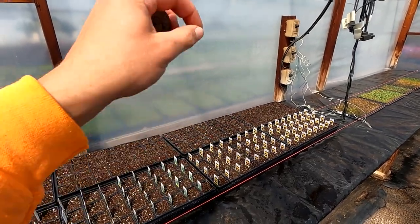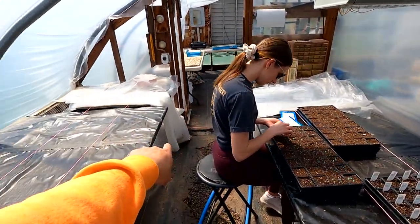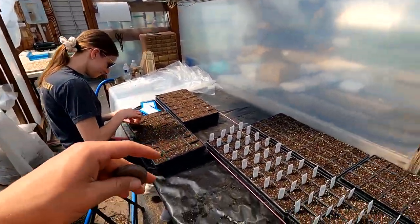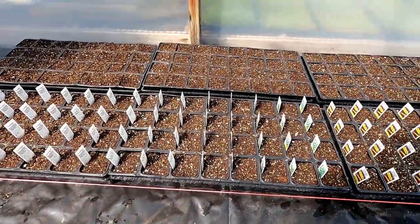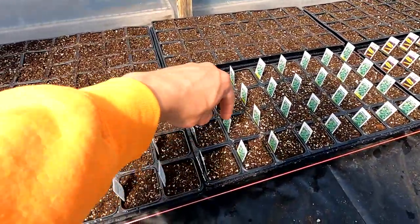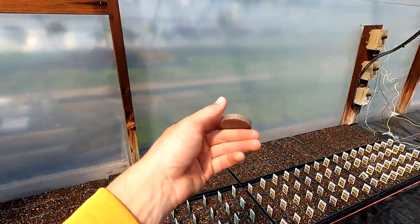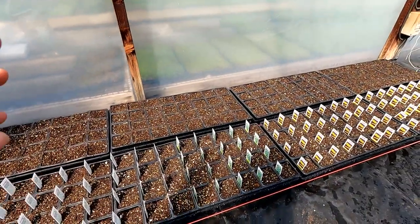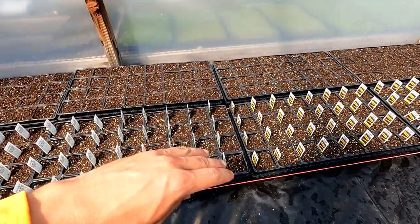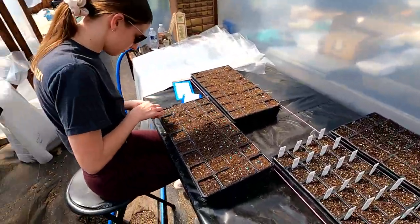Then we'll take our vermiculite from that bag over there and cover them up. But now this time we're trying something new — we have these new trays. We're planting three seeds in each cell and then we're going to sell them like that. Because this old method takes a long time — you have to go get hot water, let them soak, open them up — whereas this way all we have to do is plant the seeds, cover them up, and it's over with. So we're trying something new with the trays and we'll see what happens.